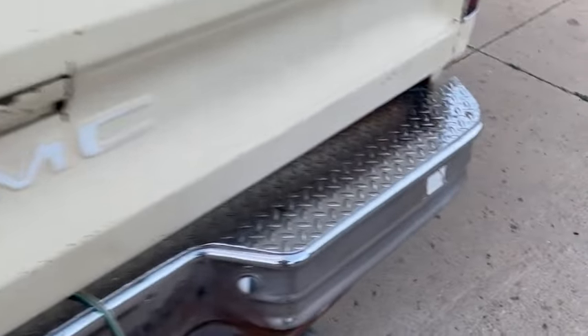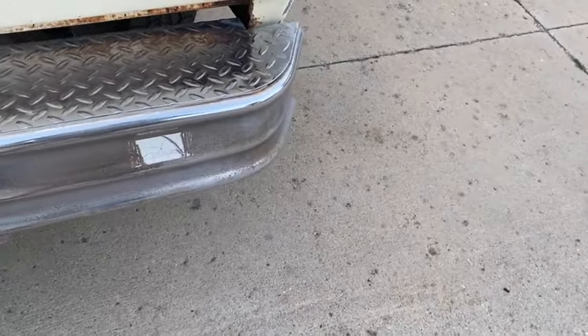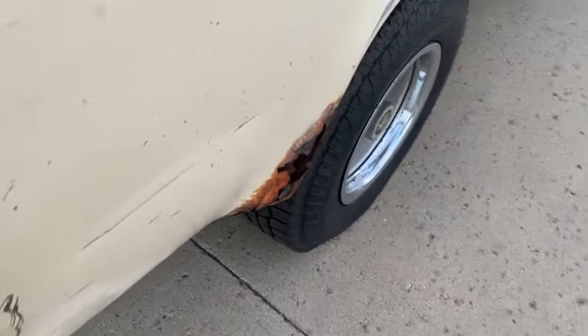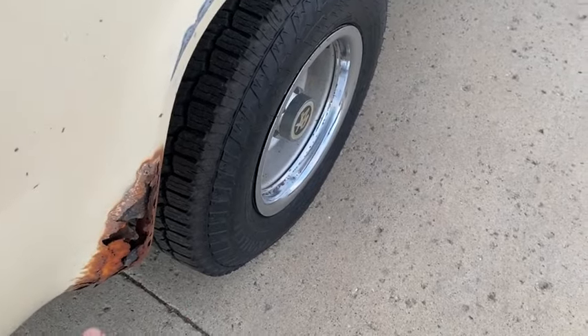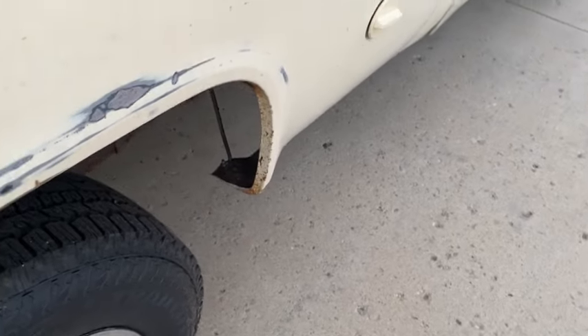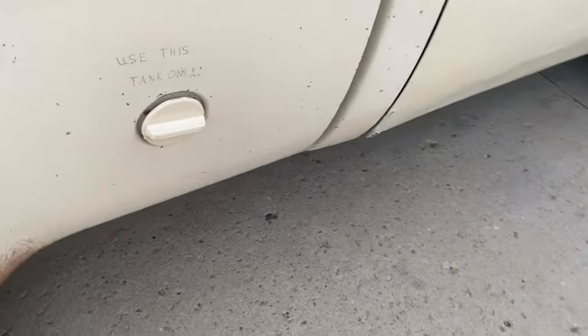The tailgate is probably usable if you fix the holes here. The bumper's original — if you're going to restore it, you're going to want to put a new bumper on. And there's a neat little body work area right here on the lower quarter. But these parts of the box are in good shape, so it's really pretty solid.